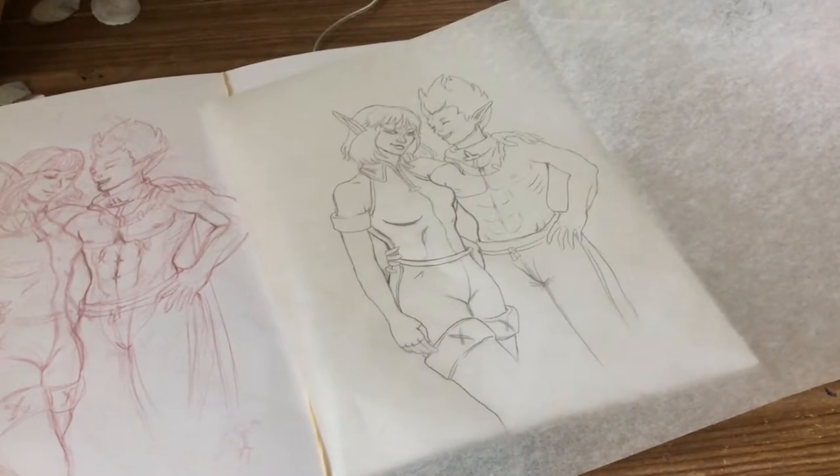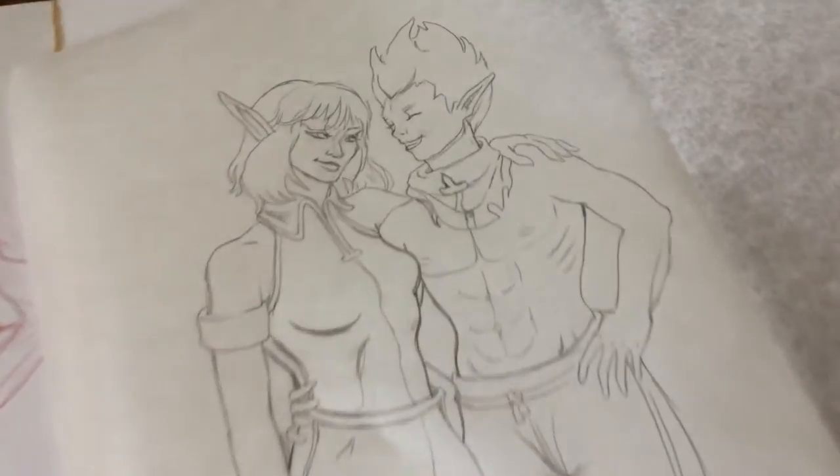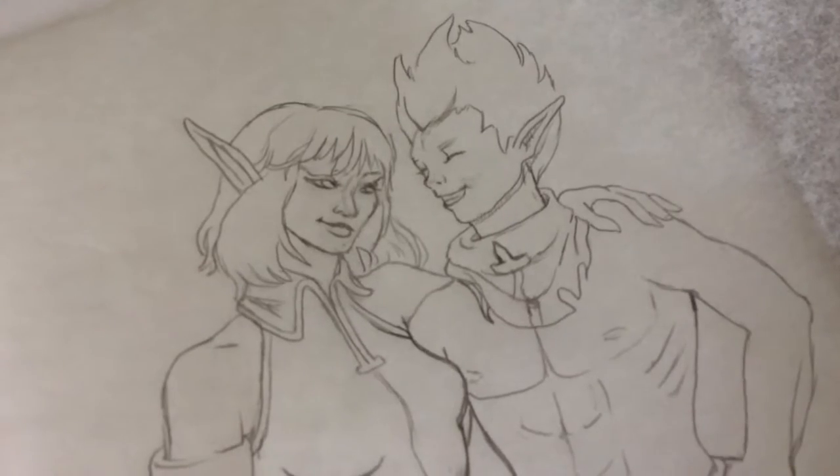Lately I've been liking traditional. I've been doing stuff traditionally and I'm not liking it, or at least the colors and stuff. So this probably is gonna end up being a digital piece.